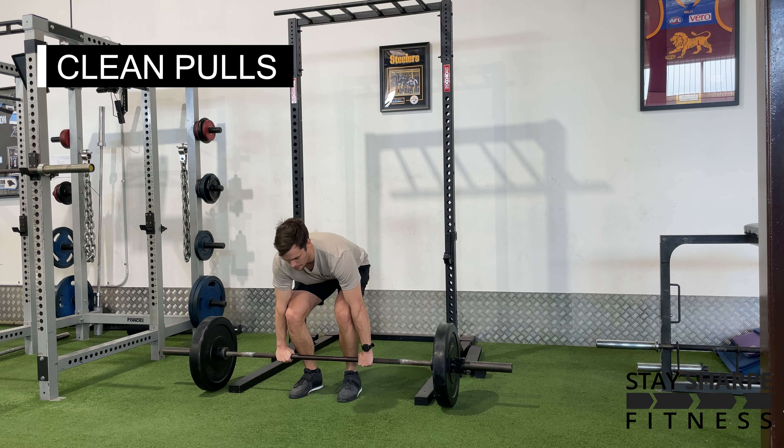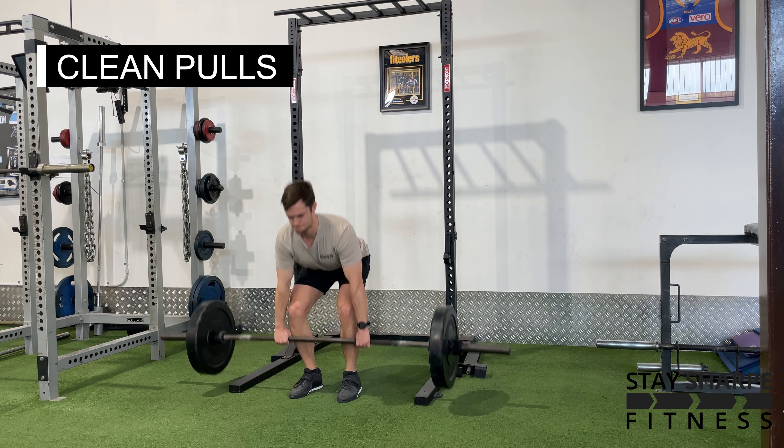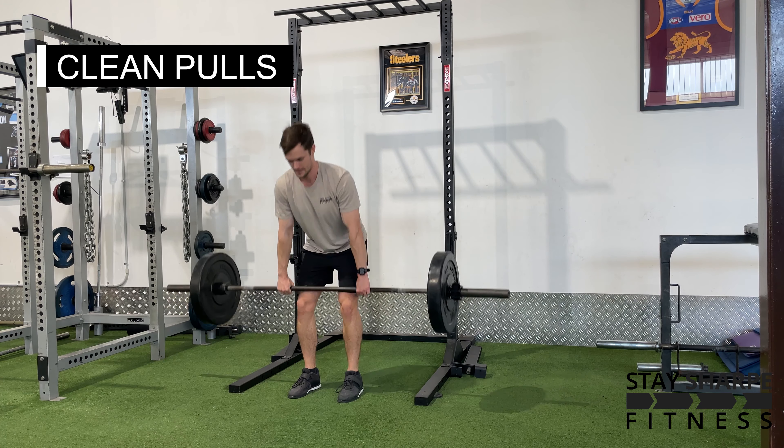For your clean pulls, set up like you're doing a deadlift, so knees in line with elbows, legs close to the bar and keep your chest up.